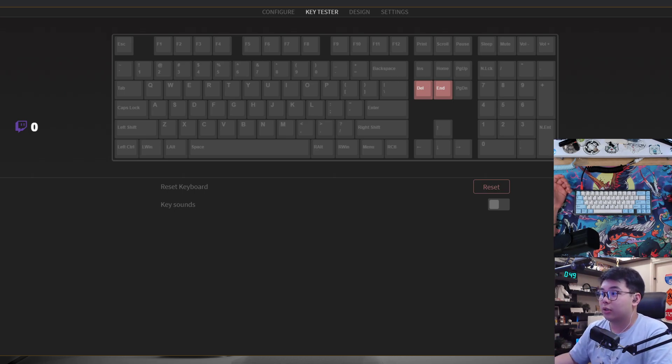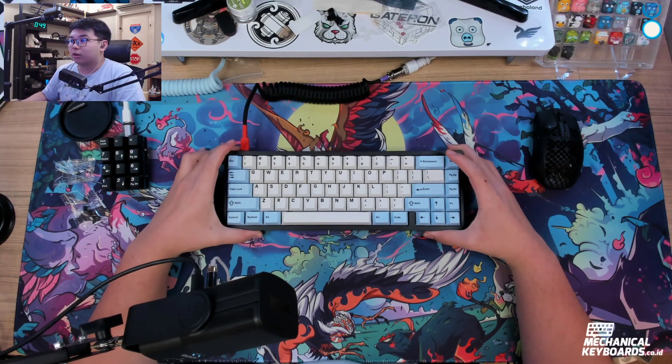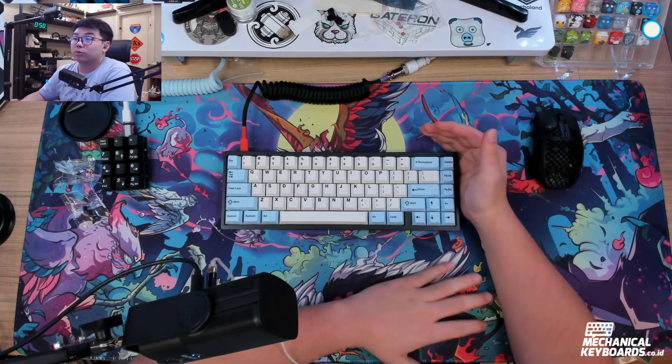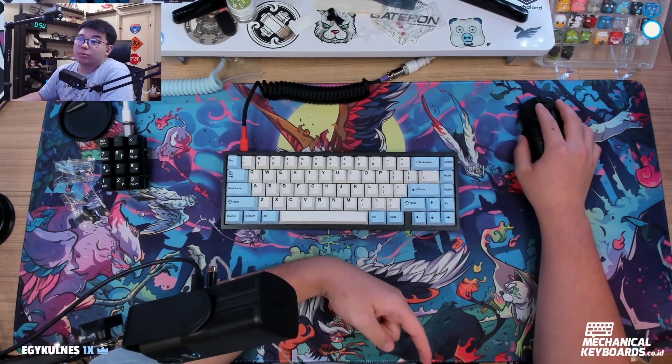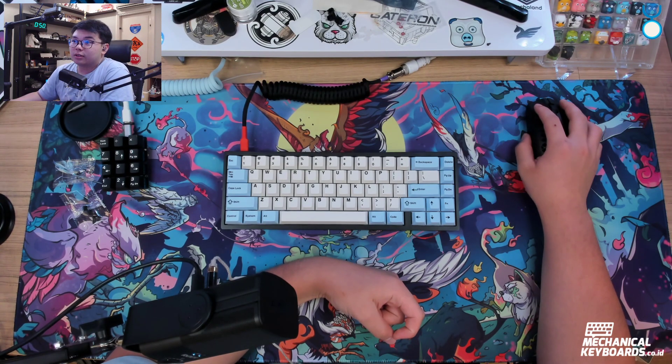That's a simple flash on how you do it. That's basically how you flash the keyboard — it's quite easy, not that hard at all. I'll get into the review of this keyboard soon, so make sure you subscribe to the channel and I'll see you guys in the next video.